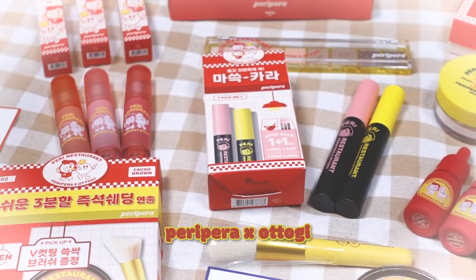So this time Peripera collaborated with Otookie. And the packaging, you guys, it's so pretty. This video will be a makeup tutorial using this Peripera collection, and I will explain what products I'll be using. So let's start the makeup tutorial, let's go.